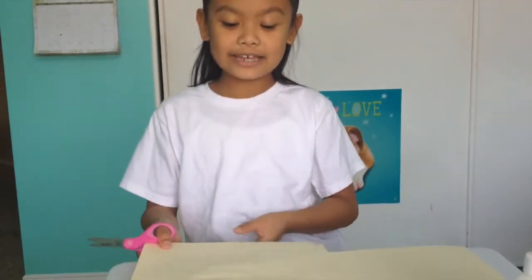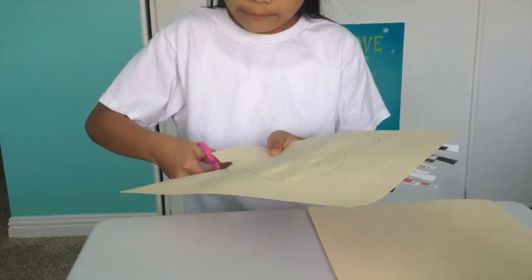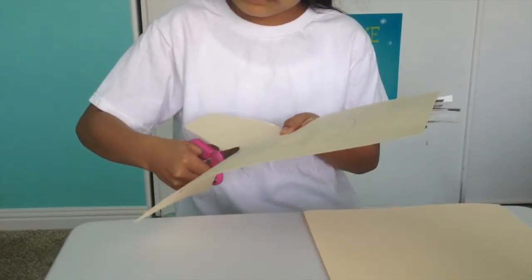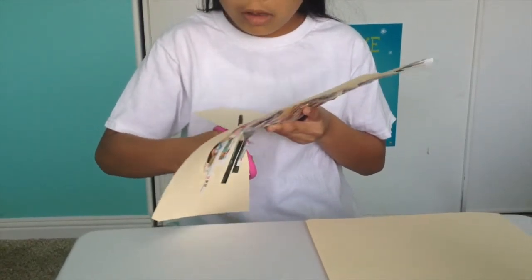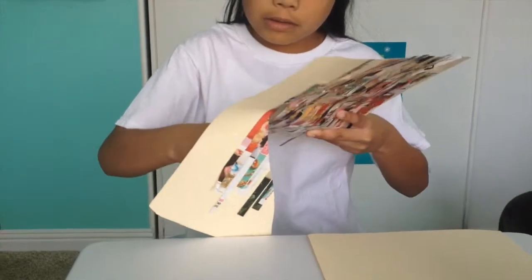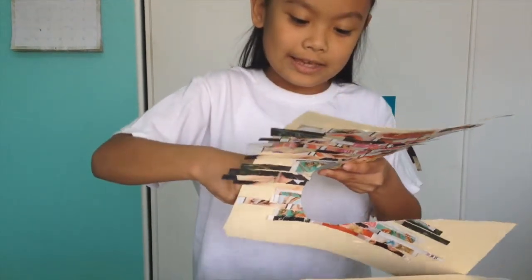Now it's all dry, turn it to the other side and start cutting out. Just like this.